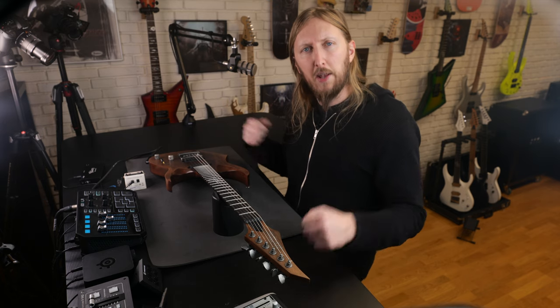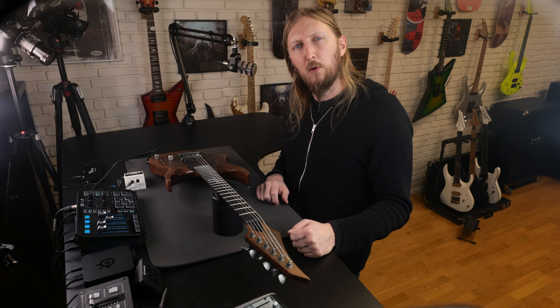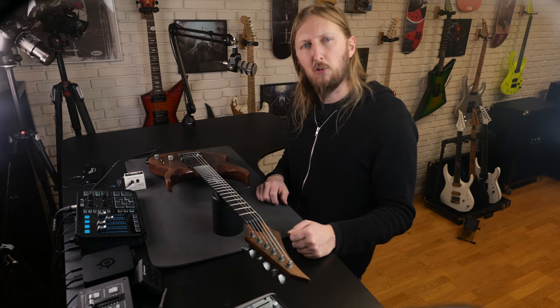That's how you intonate an Evertune bridge. Make sure to watch our other Evertune related videos to learn more. Thank you so much, bye.